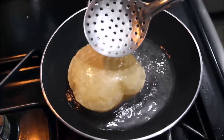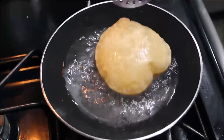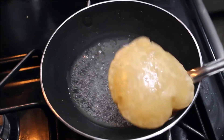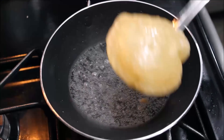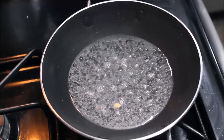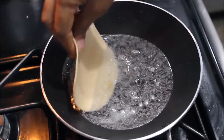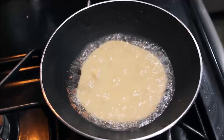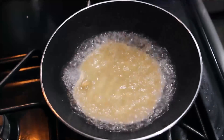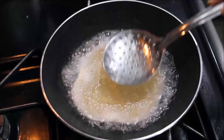Now the poori is ready. I will cook it as well — it should be crispy. Put it on the plate.